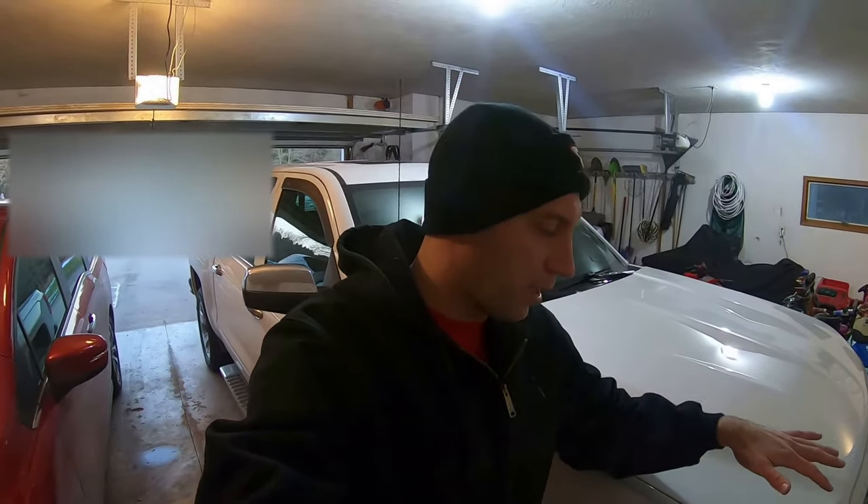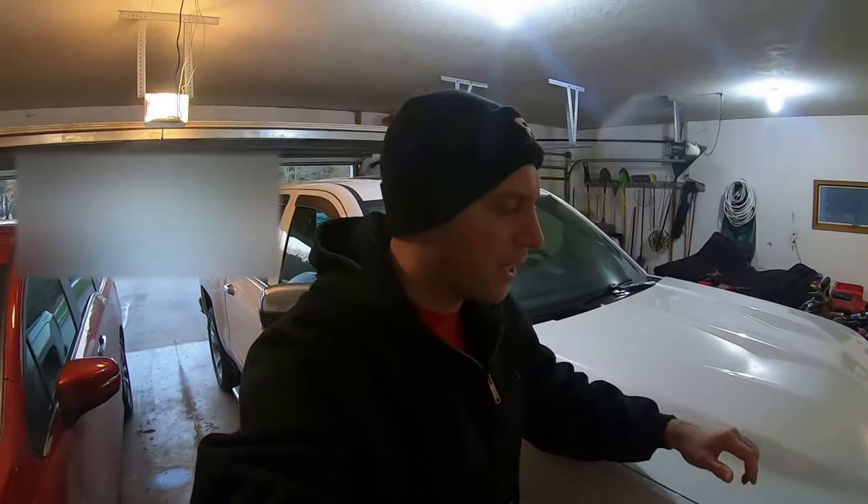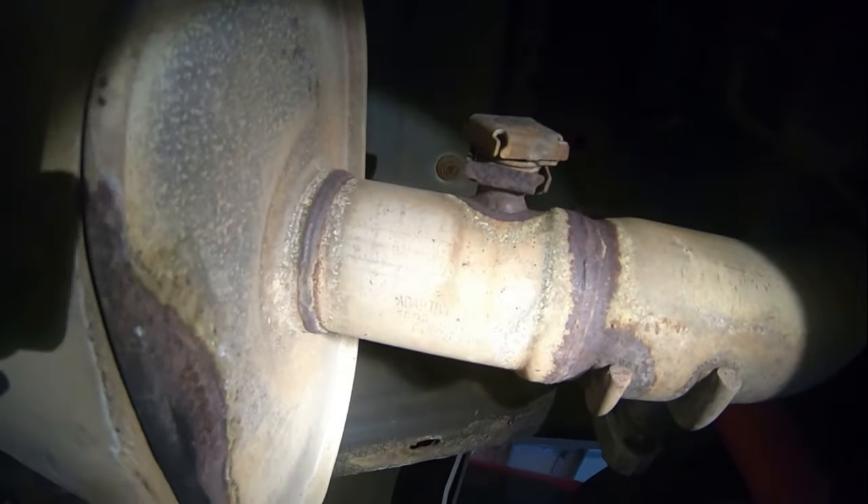We're going to hold that valve open using a quick and easy method. We'll do a cold start with the valve in stock form, then hold the valve open and see how the sound changes. I also want to get video of the valve working in its normal state, and maybe rev the engine and go for a quick drive before it gets too dark.